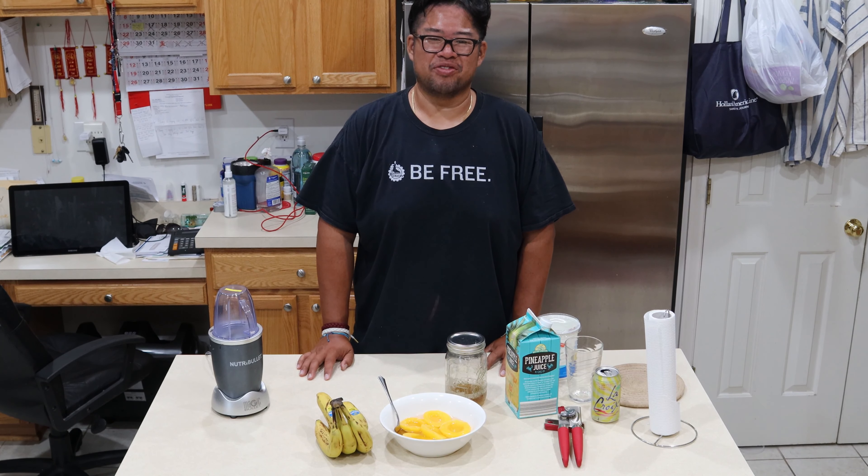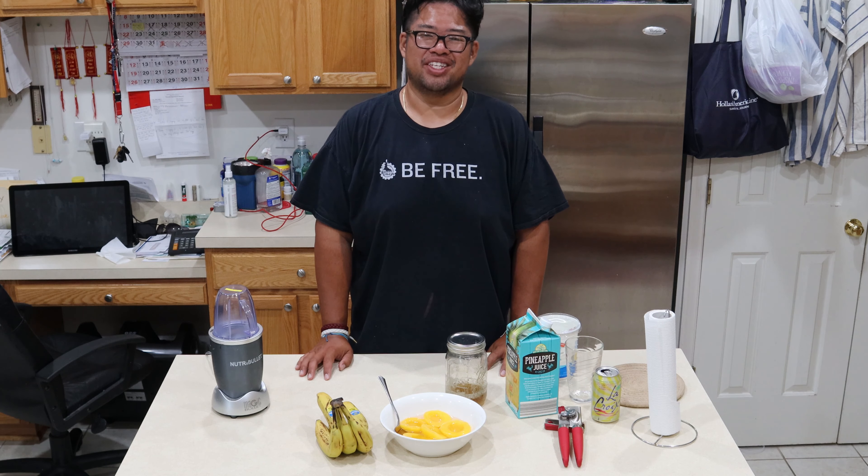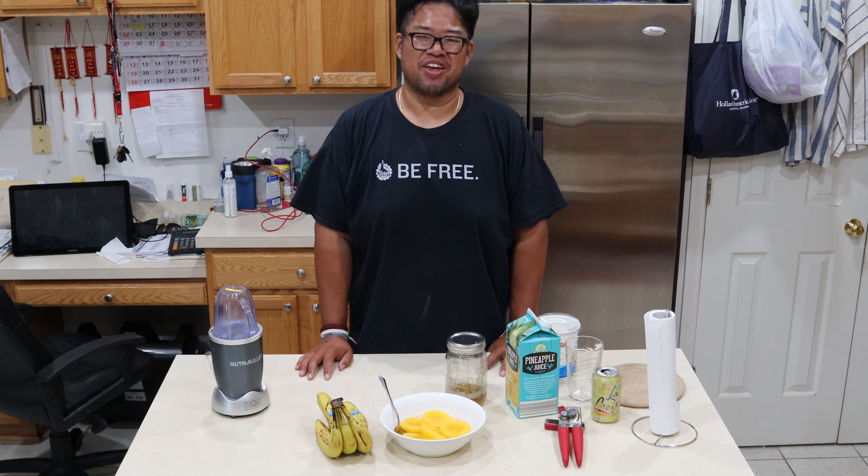Hi, welcome to today's episode of Men's Kitchen with yours truly, David Pham aka McGinney Fat Fat. Today, I'm going to show you a quick lunch to skip your meals with a fruit smoothie.